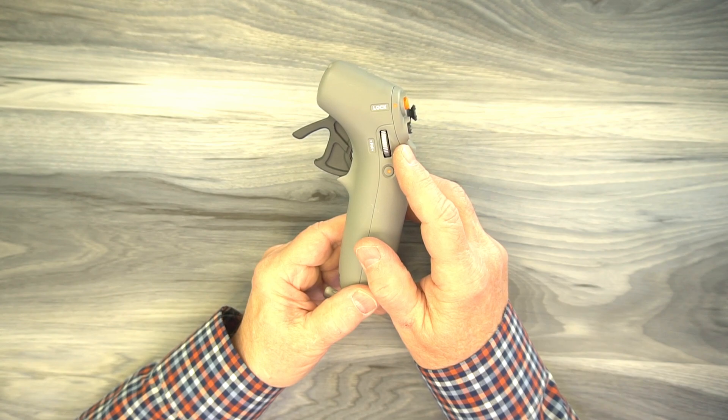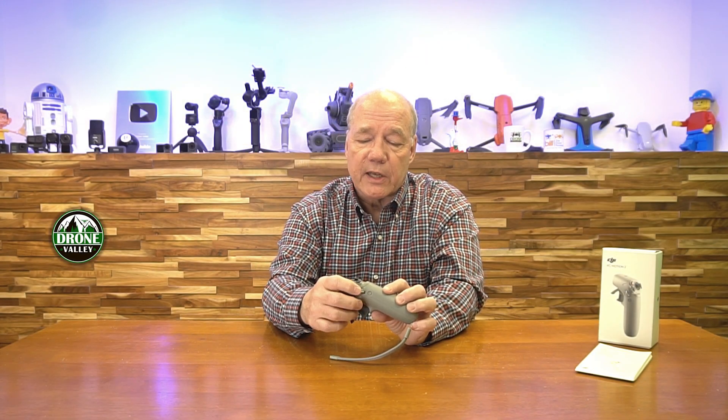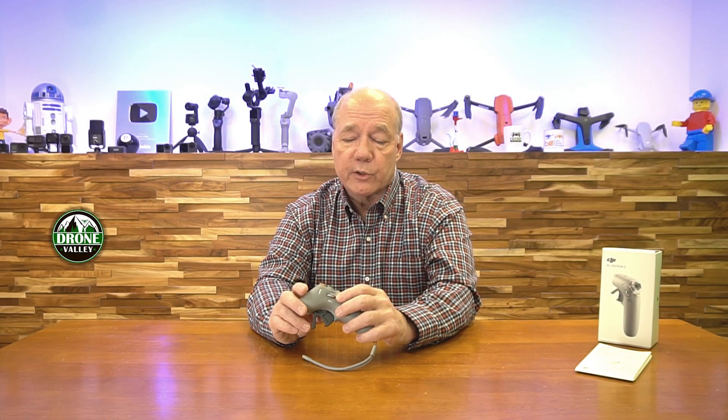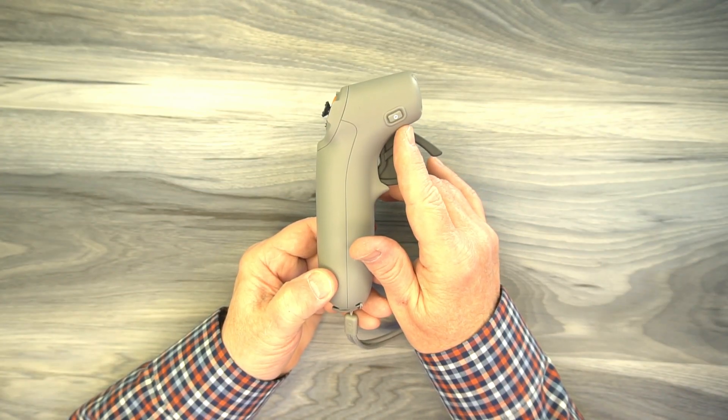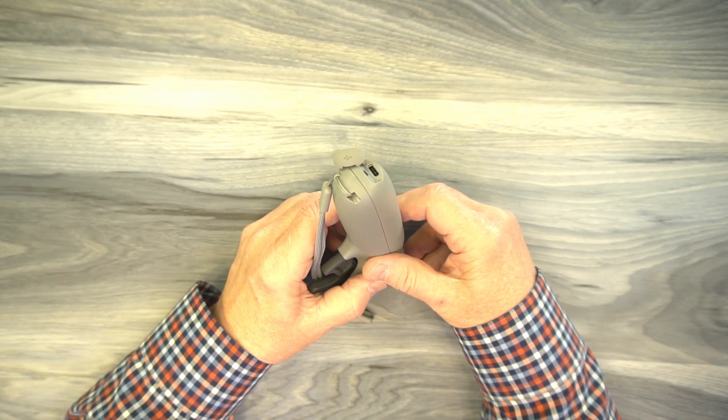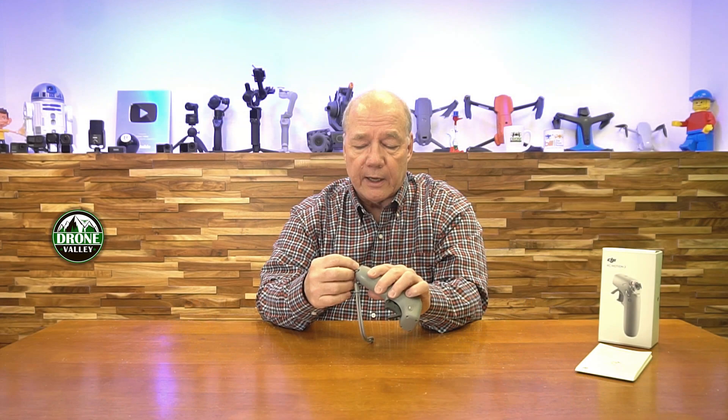Above the joystick is the main button to start the drone — tap it twice to start, hold it down to take off. Below that is a mode button. On the side of the unit there's a wheel that controls video and photo options: tap it once to go into the menu, then slide up and down. There's also a record button so you can start video recording or take a picture, and switch between video and photo by holding it in. There's a power button — tap once then tap and hold to start up — and on the bottom there's a USB-C connection for charging.